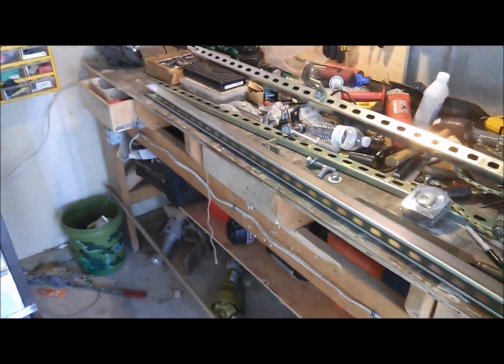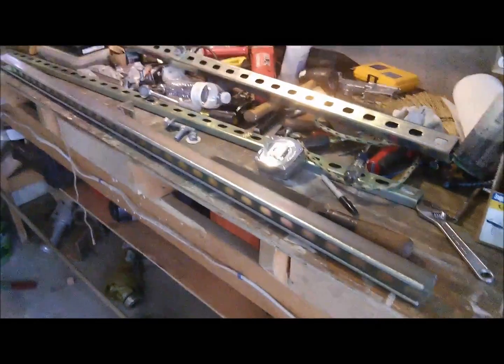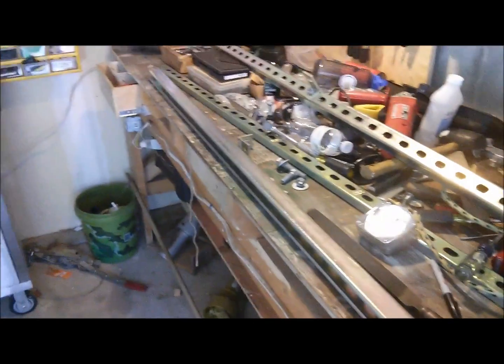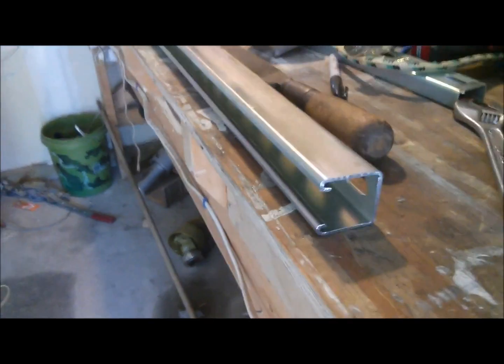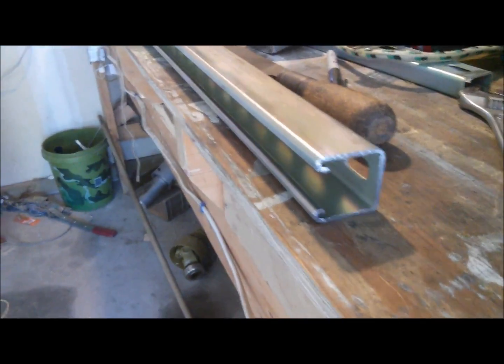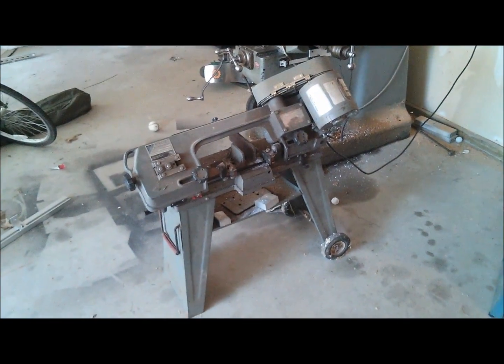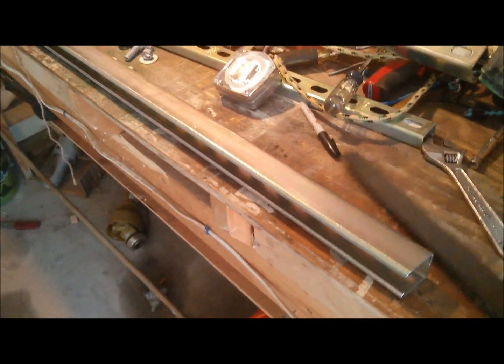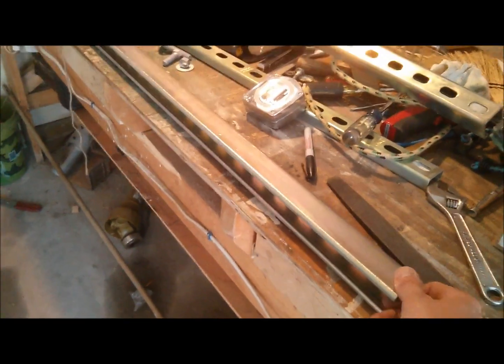While I'm waiting for the concrete to dry, I cut a piece of Unistrut — it's actually Super Strut that I purchased at Home Depot, and it comes in a ten-foot section. You can use a horizontal bandsaw to cut it, but a sawzall or hacksaw works too. I'd suggest taking a file to clean up the cut edge so that when you're tilting your panels you don't cut yourself.